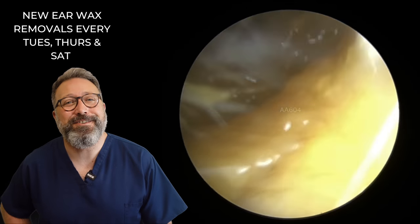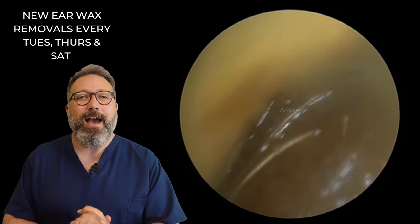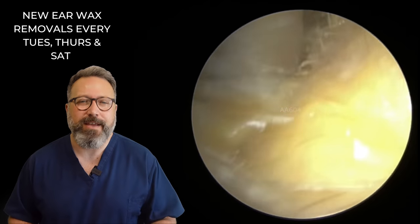Hi everybody, this is Rhys Barber from Audiology Associates. Thanks very much for watching that earwax removal compilation video today. You can see this first patient — very humid, but also there's a lot of oil in here which is what's smudging all over the camera as we go in.